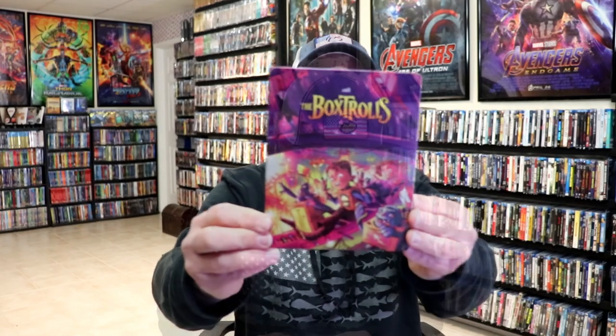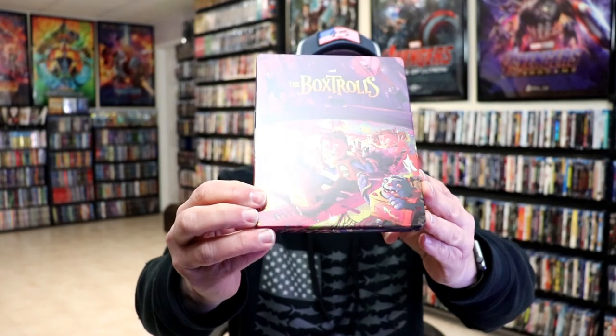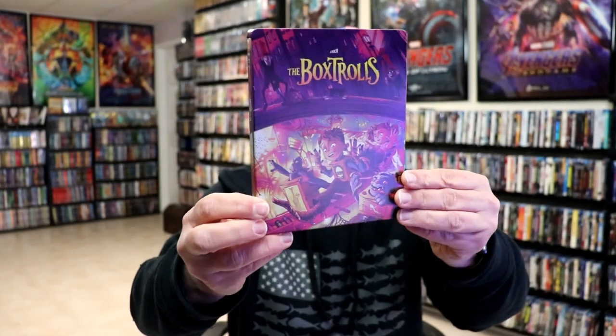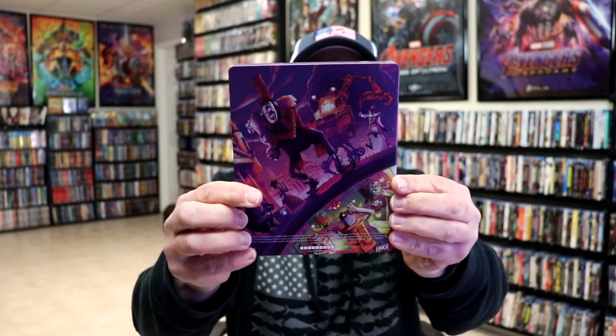I've got the wrapper off and the J-Card removed. Here's the front of the Steelbook. Really nice-looking artwork. It is a matte finish with some spot gloss. No embossing or debossing. And here's the back.